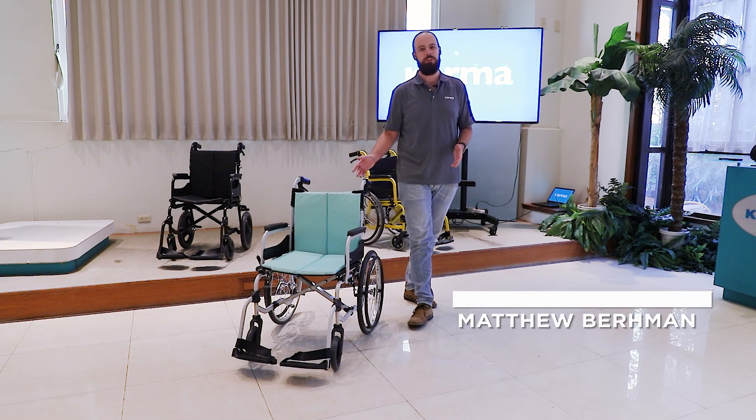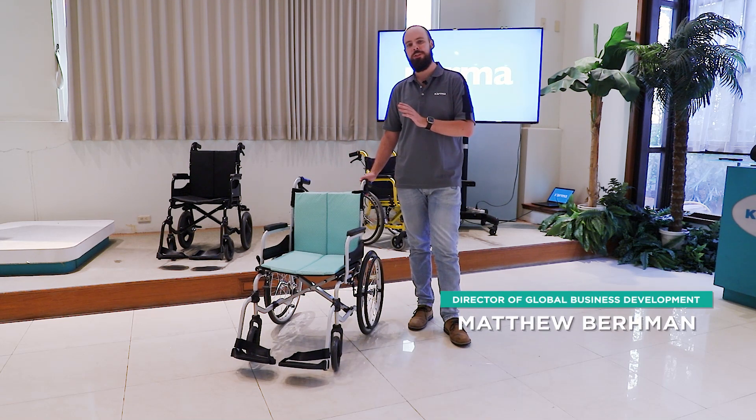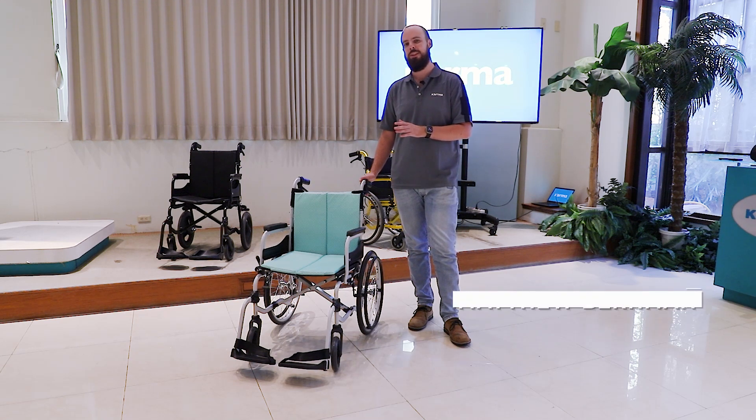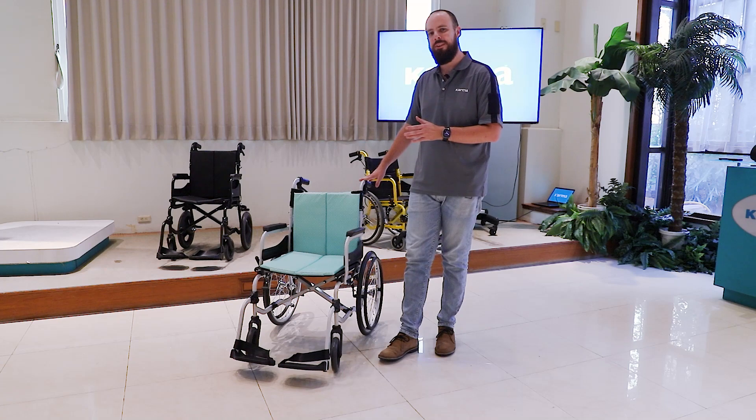Hi, my name is Matt and I'm the director of global business development here at Karma. Today I'd like to introduce the newest entry to our Soma line of lightweight affordable manual wheelchairs — this is the Soma 215.